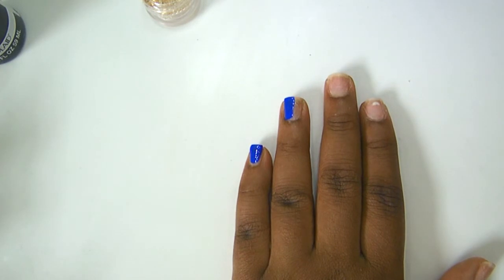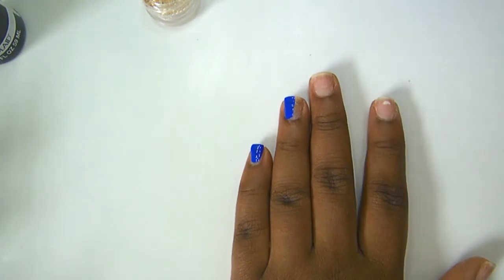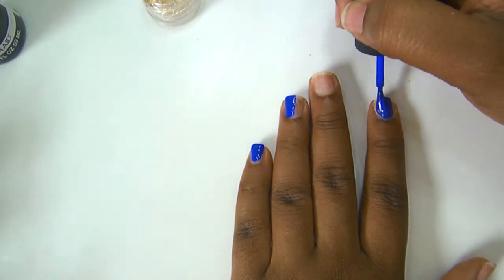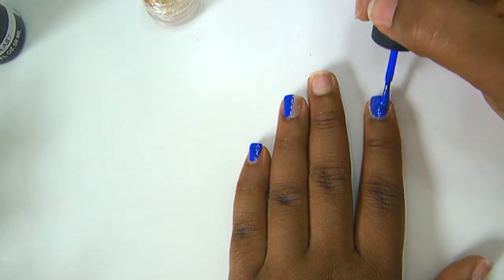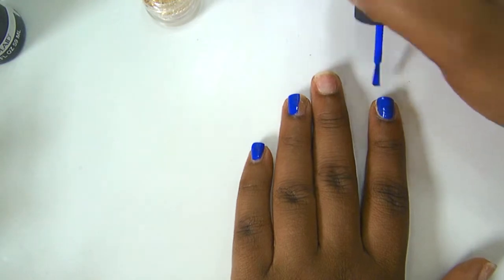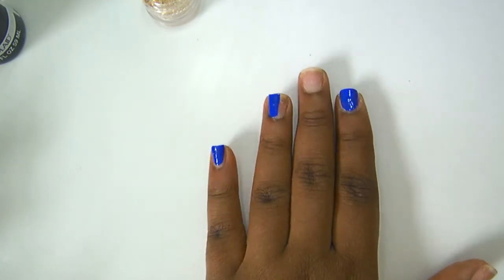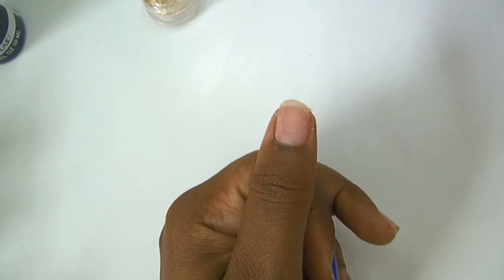Try to stay as straight as possible. Skip your middle finger, move over to your index finger and paint it blue — your whole nail. Unfortunately you can't really see the thumb in the reference picture, but we're going to paint the thumb blue as well.